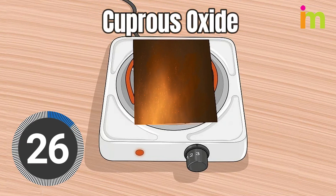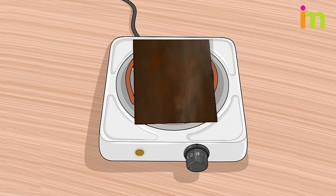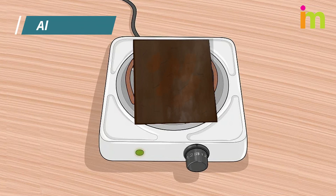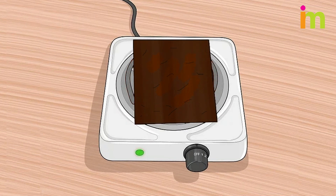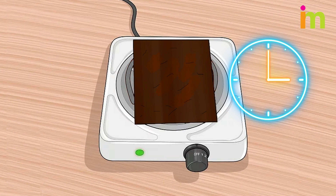Once the whole sheet is covered in cuprous oxide, allow it to cook at least 30 more minutes. When you are finished cooking the copper, turn the burner off. Leave the copper on the burner to cool, which allows it to cool very slowly to room temperature — this should take about 20 minutes.